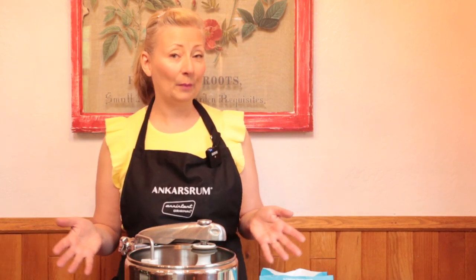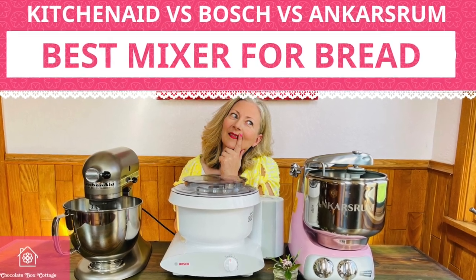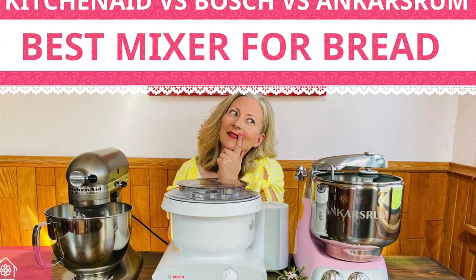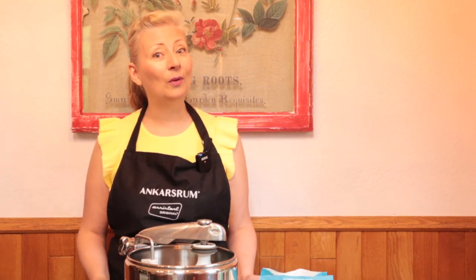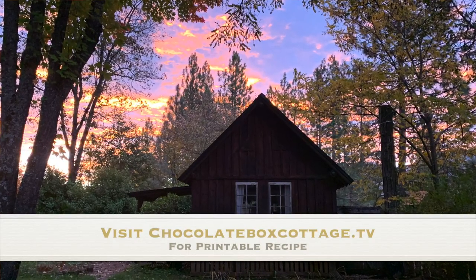And if you haven't yet purchased a heavy-duty stand mixer for bread, I invite you to check out my video KitchenAid vs. Bosch vs. Anka Strum — the best mixer for bread dough — to help you make the best decision. Today's recipe for old-fashioned buttermilk bread is available as a free printable on my website, chocolateboxcottage.tv. Today we're making a family-sized batch — seven loaves — enough to stock the freezer.